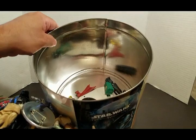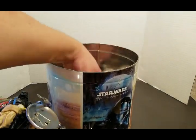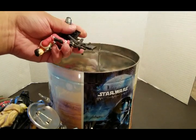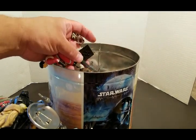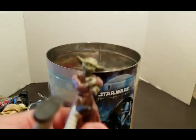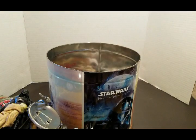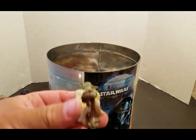X-wing guns. Little Lego pieces. Yoda — Yoda, man. And his cape is right here. That's his cape. There he is.